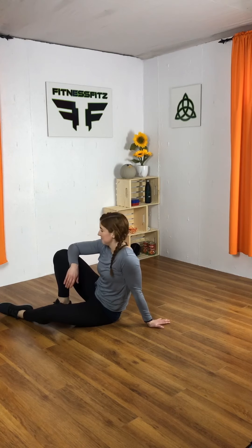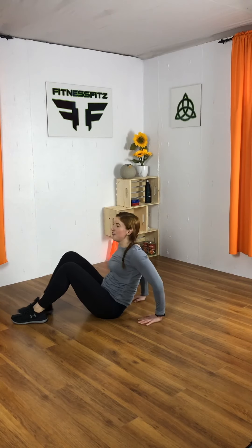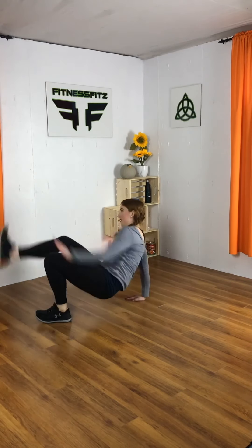Breathe. One more round. Ready? Let's go for it. Breathing out on every tap.